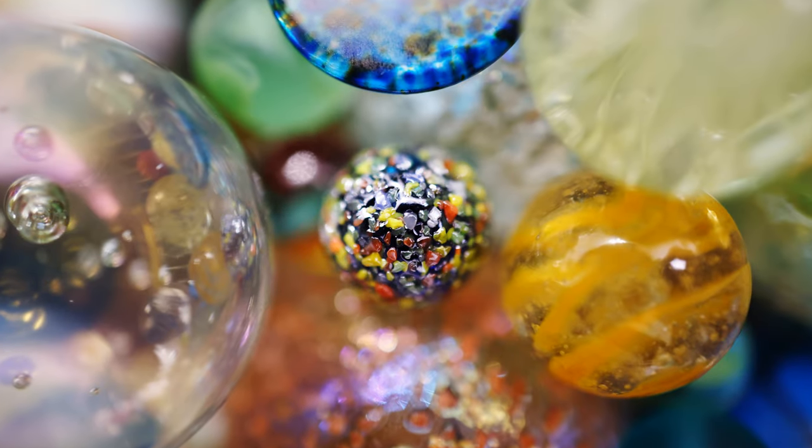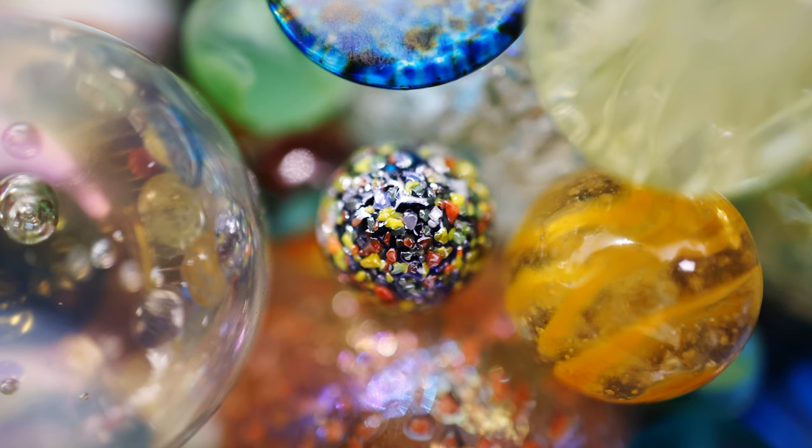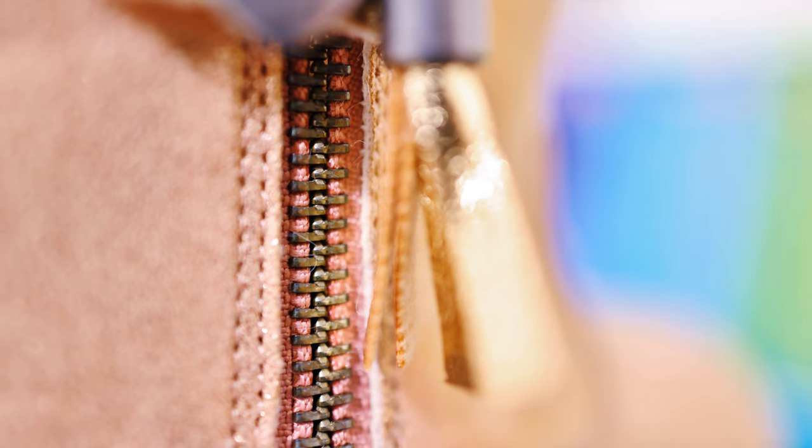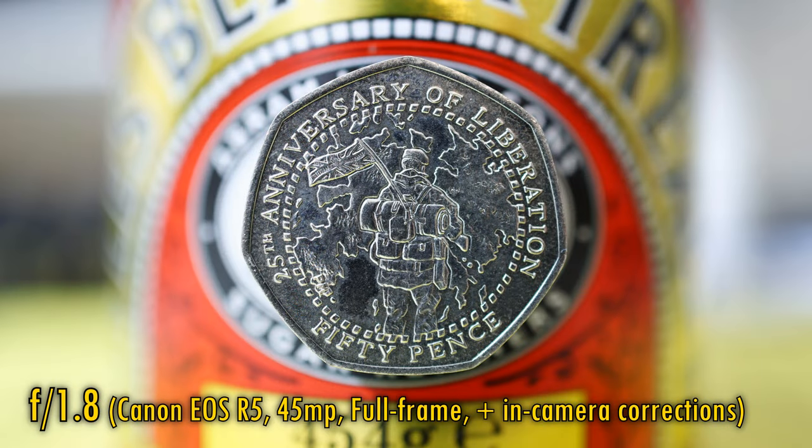This lens has a wonderful 0.5x macro ability, so while it's not a true macro lens, still you are getting fantastically close to your subject, down to 14cm. To test that close-up image quality, here's my favourite collectible coin, which commemorates the liberation of the Falkland Islands in 1982. At f1.8, close-up image quality is just good. Stopped down to f2.8, it gets very sharp, and at f4 we see perfect sharpness. The lens stays this sharp until about f8. However, at f11, f16, and particularly f22, diffraction causes softness, which is simply unavoidable for any camera lens. Overall, a good macro performance here.